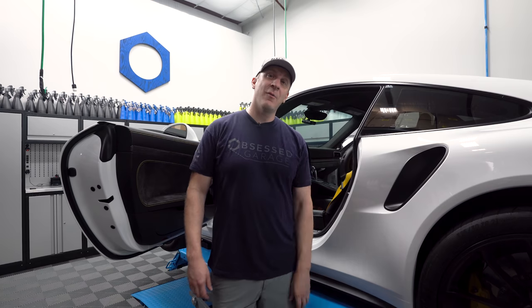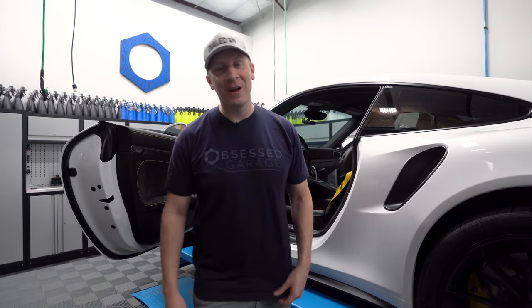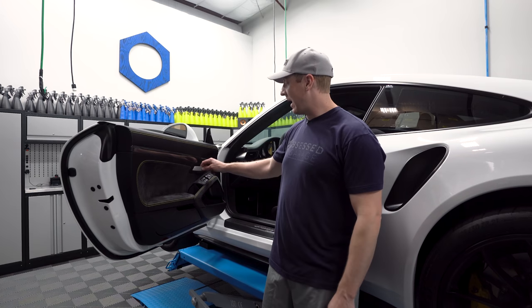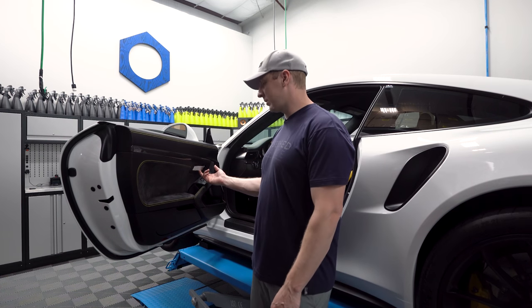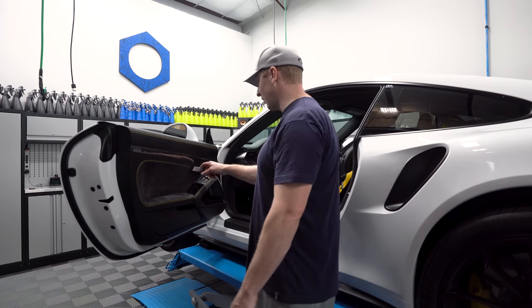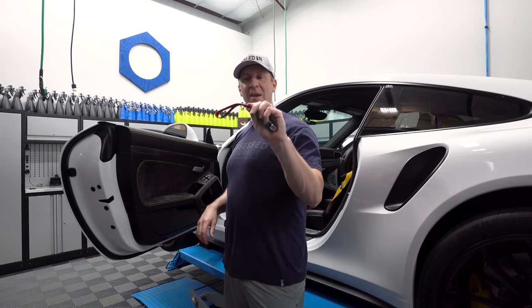Good morning. Welcome to a Wednesday in my life playing with the GT3 RS. This is something I've had on the agenda for a long time now — I have gray door pulls. The GT cars and RS versions have these strap door pulls. I actually have a really expensive key ring.